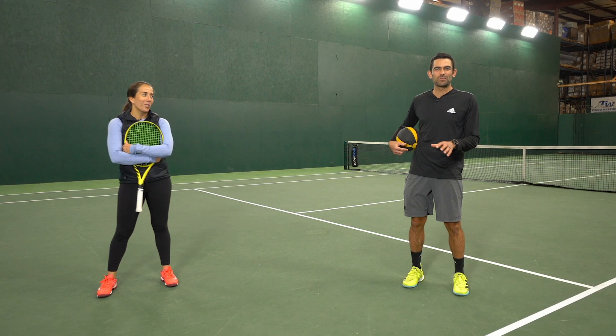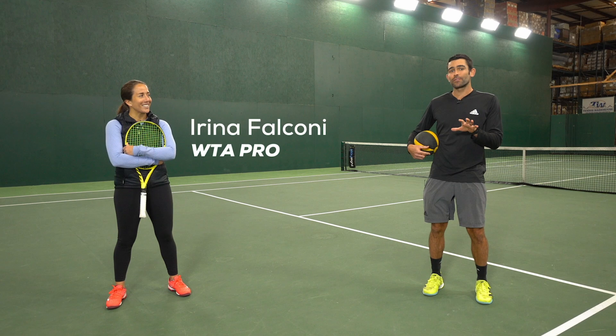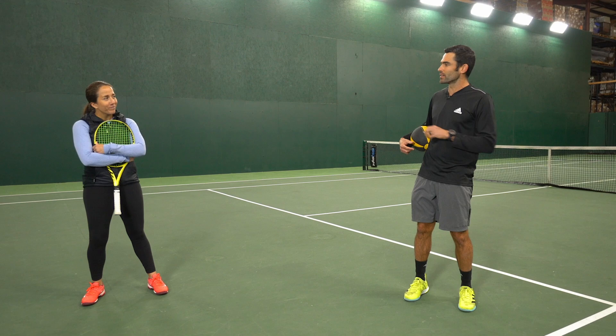Hey, I'm Andy, back at Tennis Warehouse, and we've got two WTA pros out here with us to help us with practice today — one of which is former top 75 player Irina Falcone. We're gonna be doing a few different drills to help you develop and improve your running forehand. So Irina, you want to explain a little bit what we're gonna be doing?